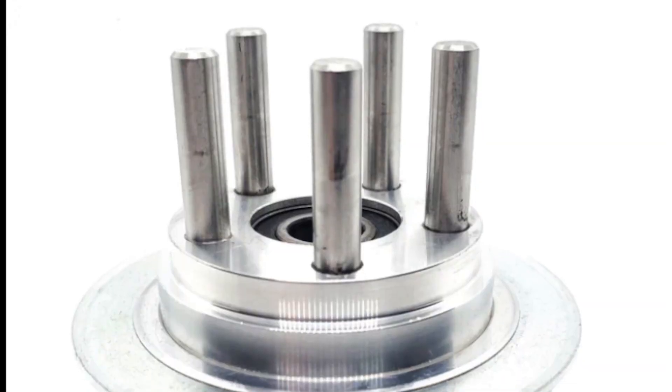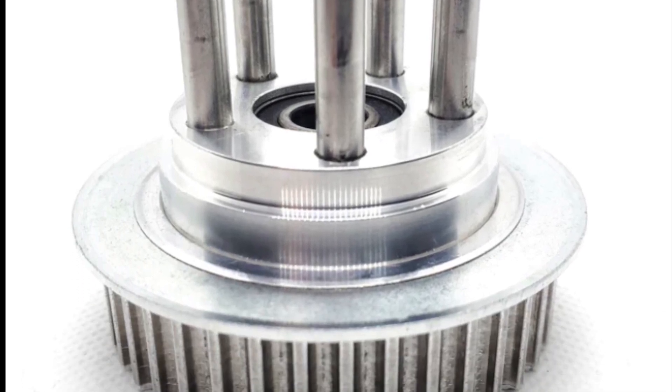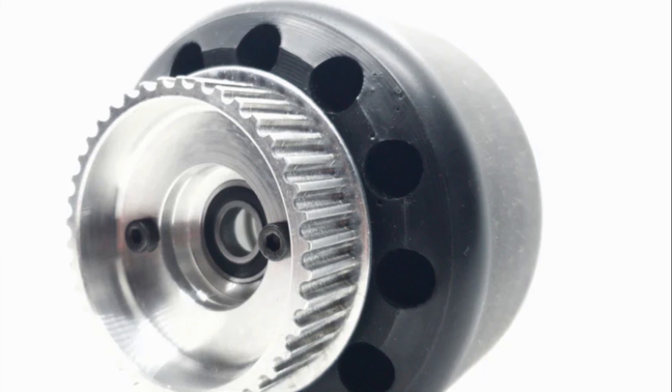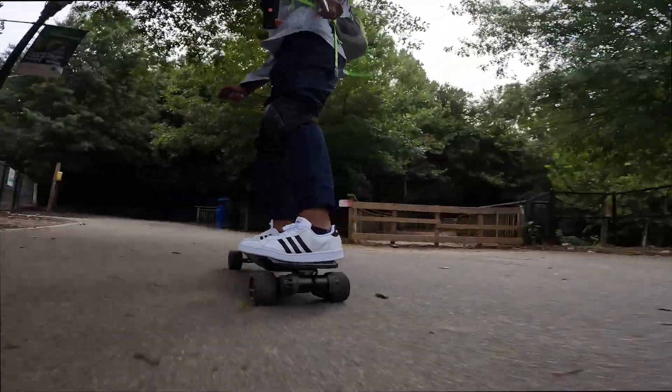In addition to the wheels, I was also provided the Bordynamic 40T pulleys. These are an add-on, but are a good addition because the likelihood of damage to the pulleys are reduced significantly.